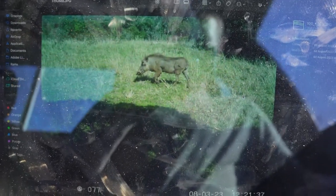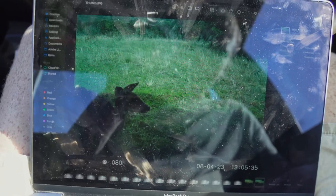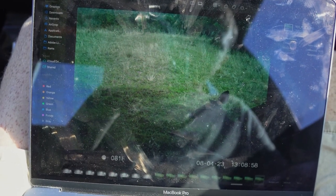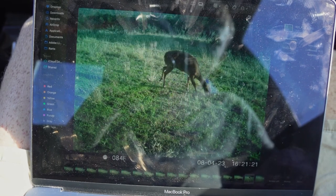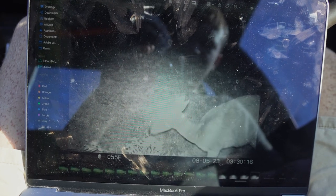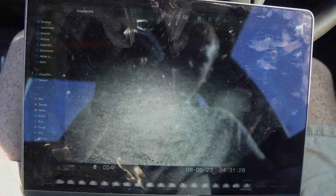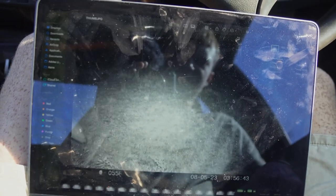Okay, so — got some warthog. Bushbuck ewes. Could be a kid actually. More ewes. Loving that those leaves. Darker ram. Another ewe. More ewes. And that's me — so no rams on this camera.